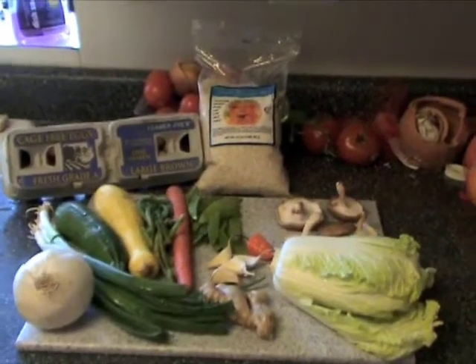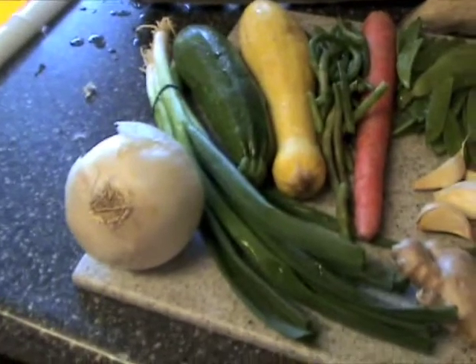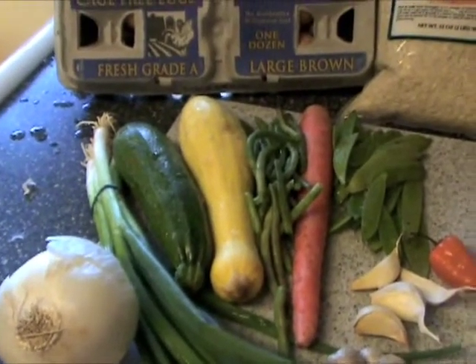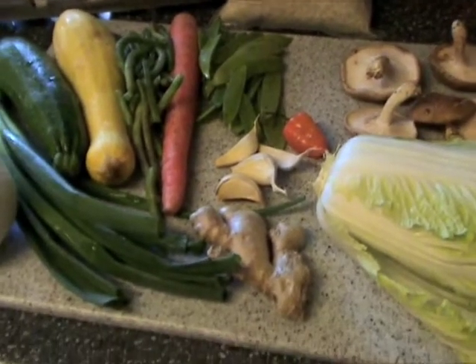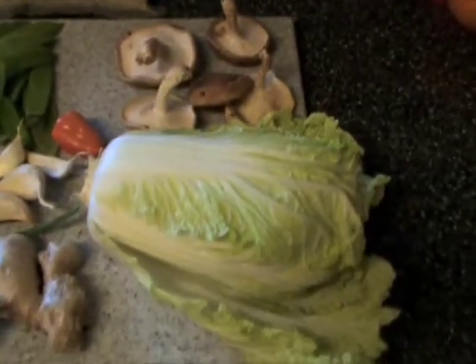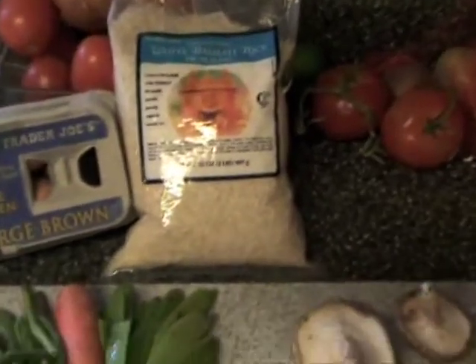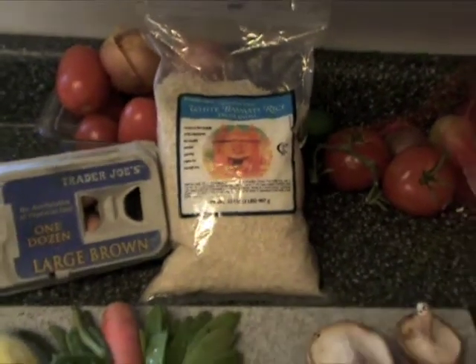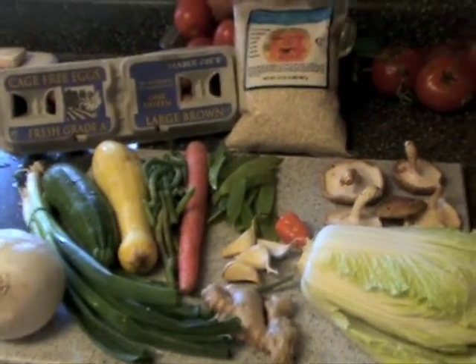Keeping it real simple and fresh with the fried rice here — a little white onion, green onion, zucchini, squash, green beans, carrot, sugar snap peas, ginger, garlic, habanero, shiitake mushrooms, napa cabbage, free-range egg — vegans, you know how to use all that. Got the basmati rice from India; that's the lick right there, definitely one of my favorite aromatic rices.